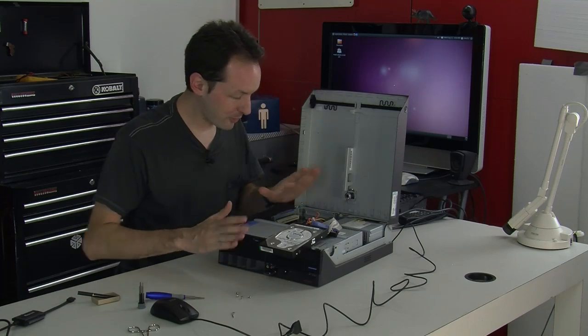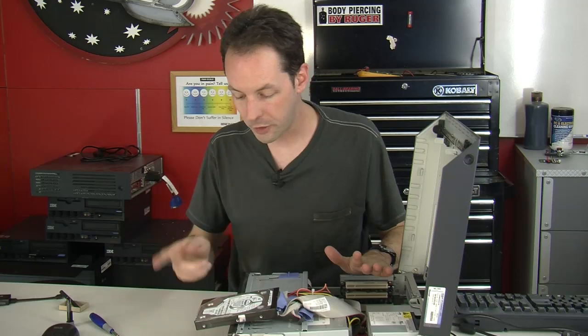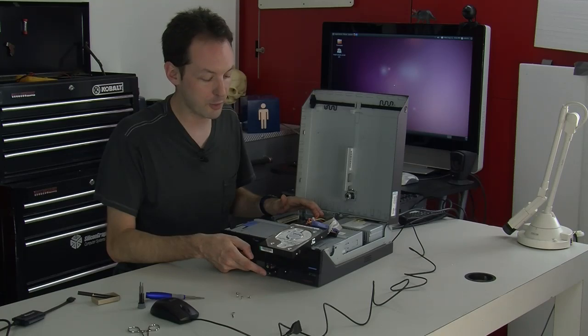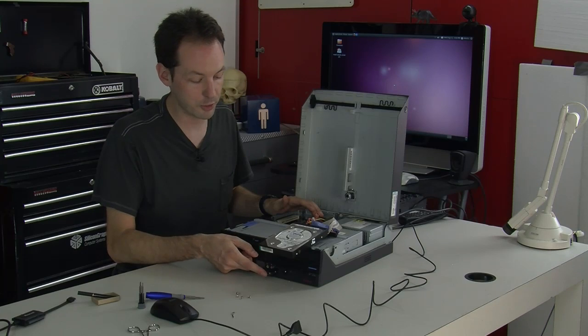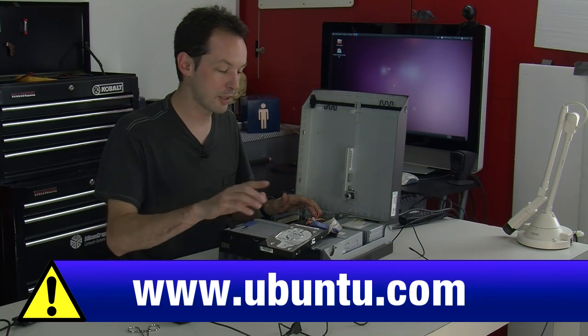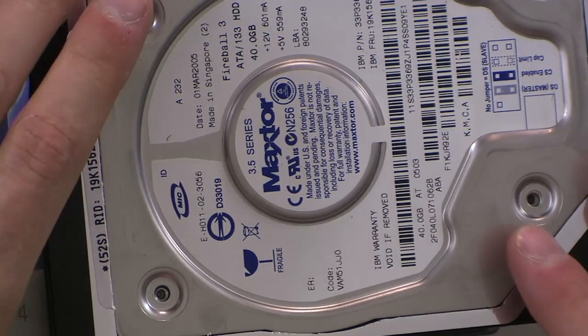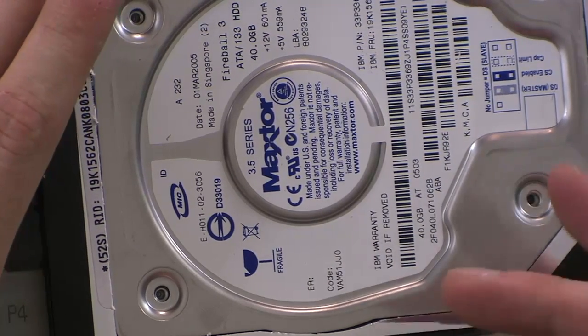What we've got is a basic Pentium 4 desktop computer that is booted off this thumb drive down here. That's just an 8 gig Toshiba thumb drive with an Ubuntu live CD on it. And it has a regular, nothing-special Fireball 3 IDE hard drive — it's 40 gig.